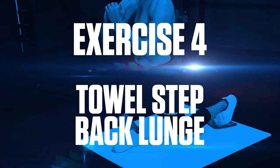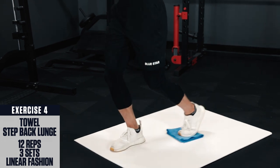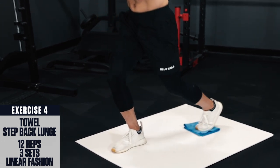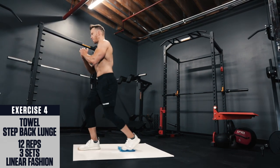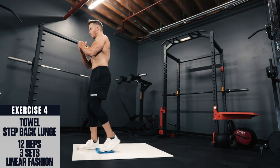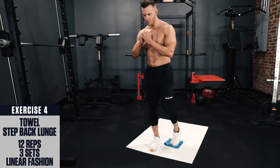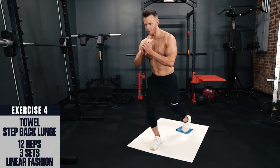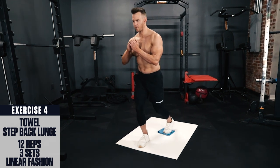Exercise 4: Towel step-back lunge. Set up in a staggered stance with a towel under your back foot. Slide your foot back, keeping your chest up and your back straight until your knees bend to about 90 degrees and your back knee is just off the ground. Then use the front leg to push yourself back up to the top, sliding your back leg up underneath your torso again. Perform all reps on one leg, then switch sides and perform with the other leg.